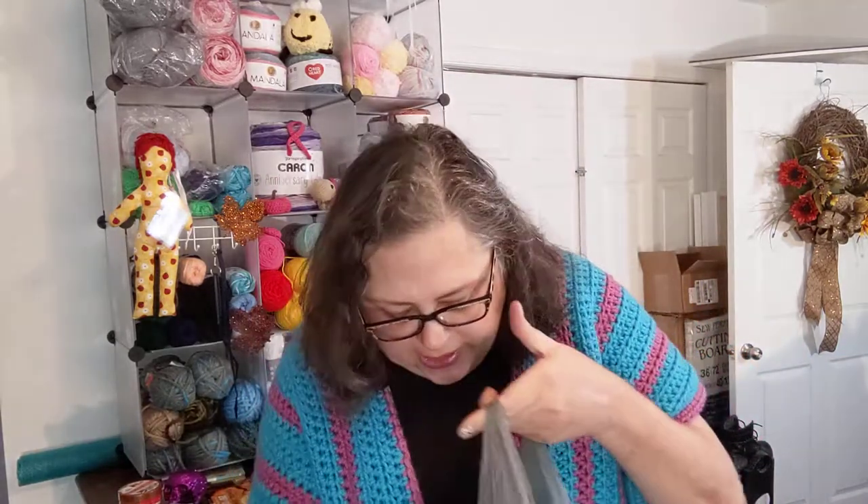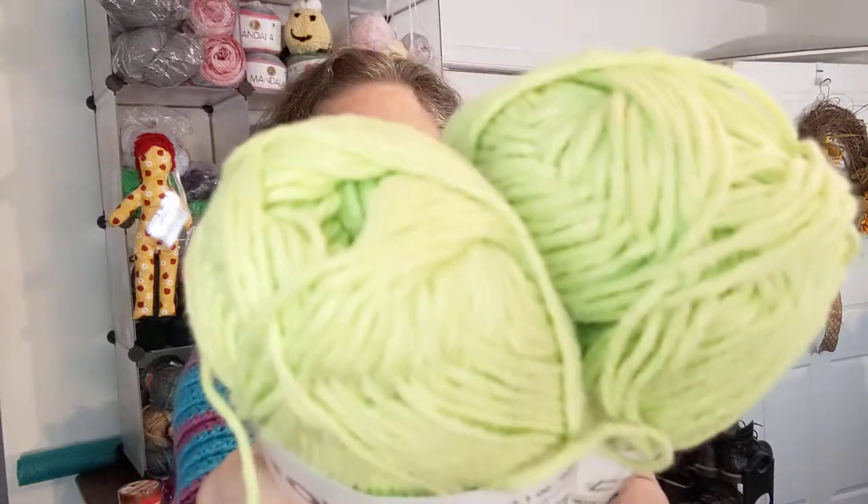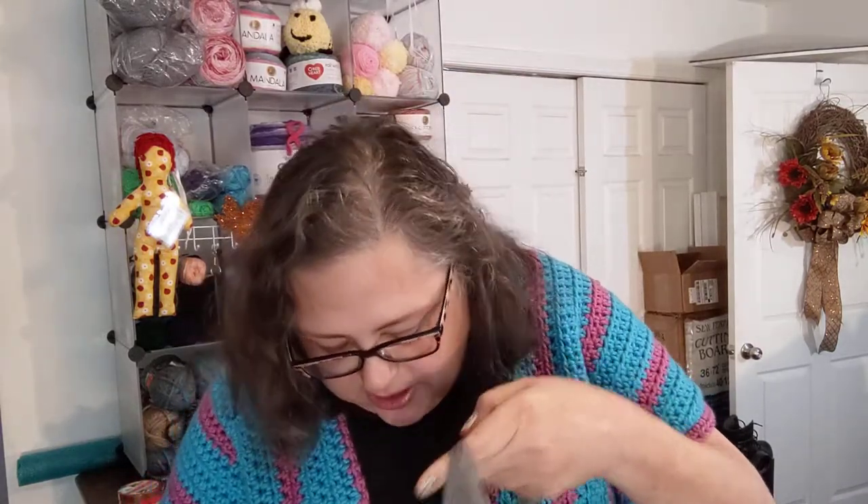I pulled out the box and found some random stuff in it, including some cotton. I'm pretty loaded up on cotton right now, but this is a color I don't have. It's the Just Cotton in the color Lemon Lime — it screams spring and summer to me. These are medium weight four, 60 grams, 96 meters — 85% cotton, 15% polyester. Your basic kitchen cotton, great for washcloths and kitchen items.